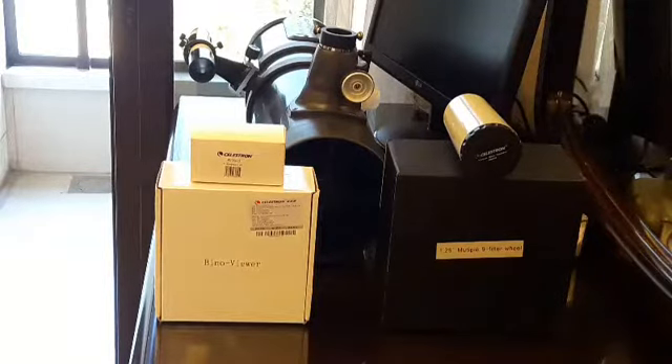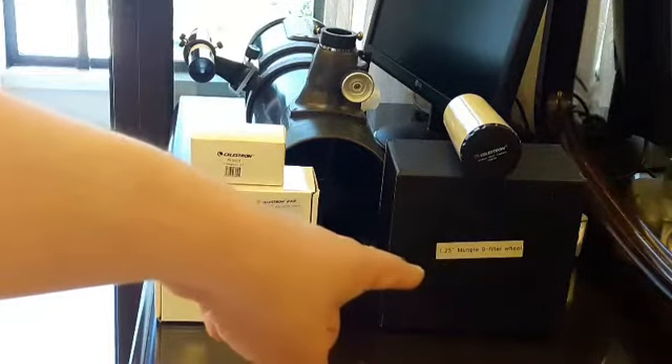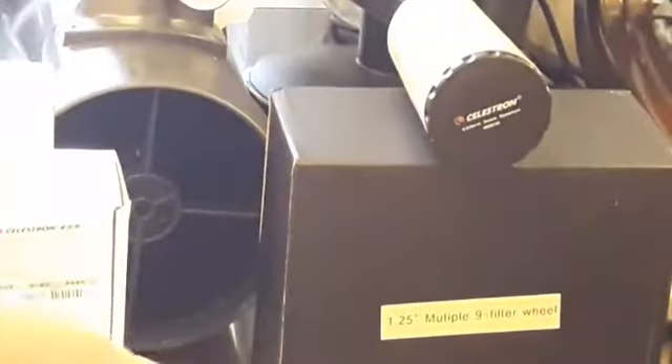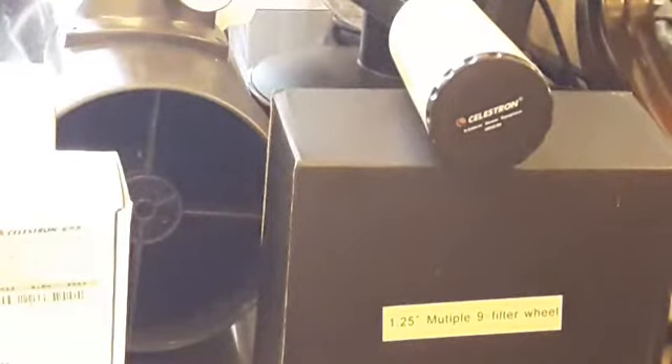Our topic today is how to make use of this knife filter wheel — here's a zoom in so you know what I'm talking about. This is a knife filter wheel.